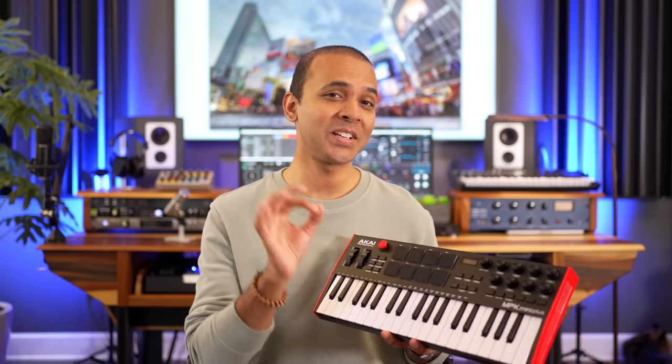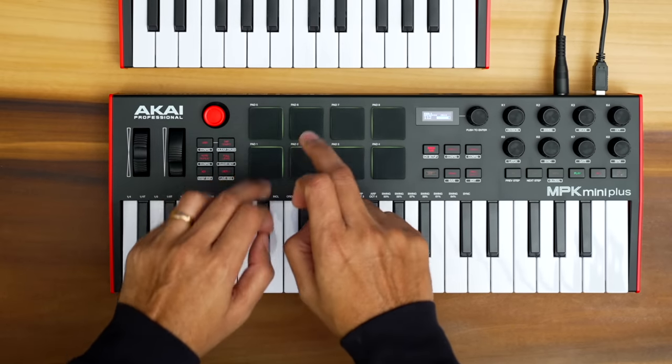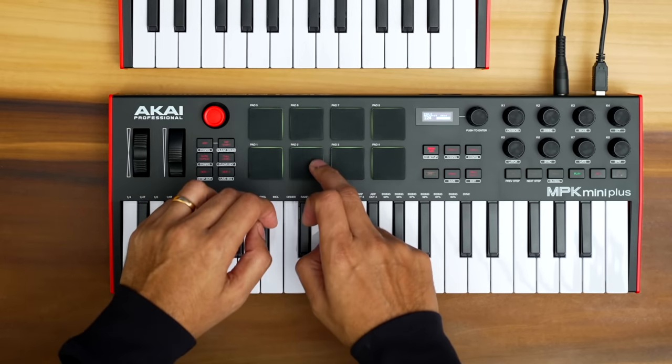The drum pads feel exactly the same on both. Akai has the best drum pads of all mini keyboards at this price, so you'll be happy with either of these. What's more important to you — drum pad feel or key feel? Comment below.